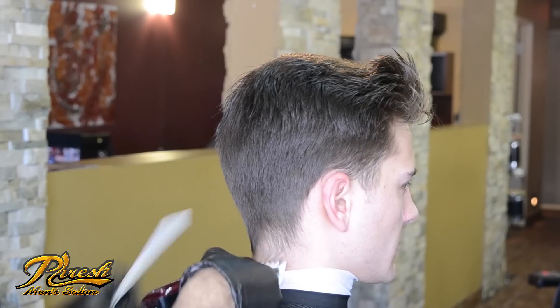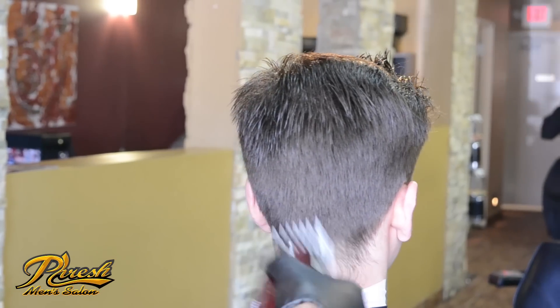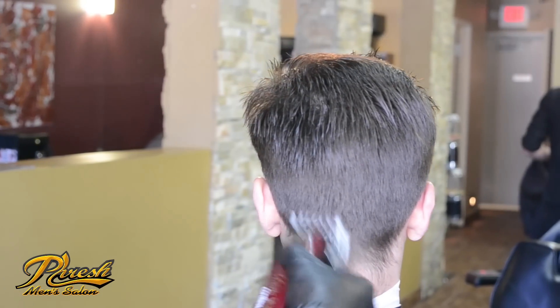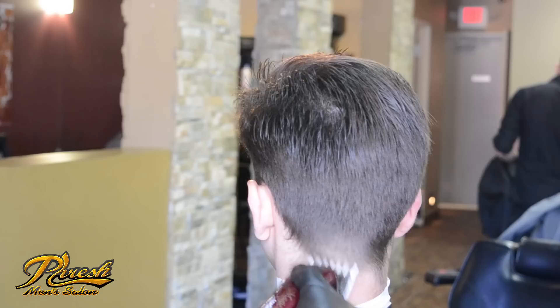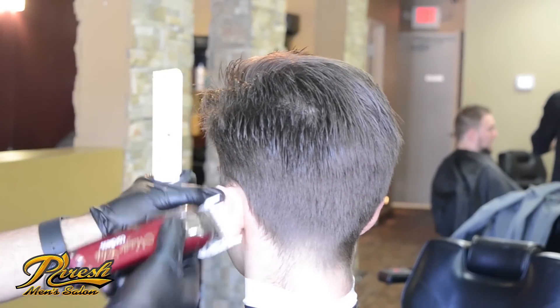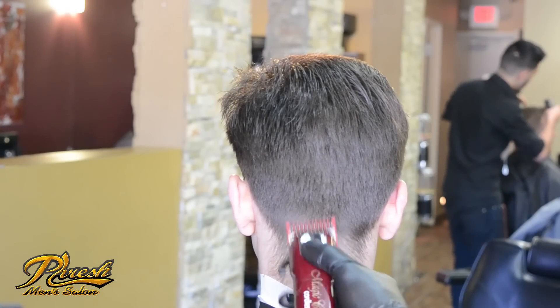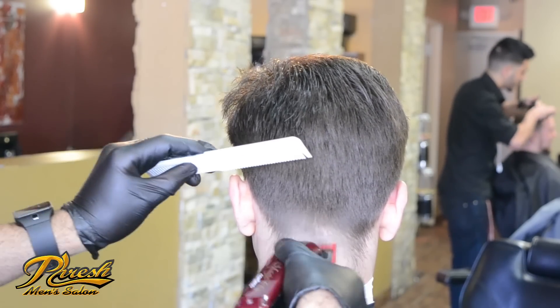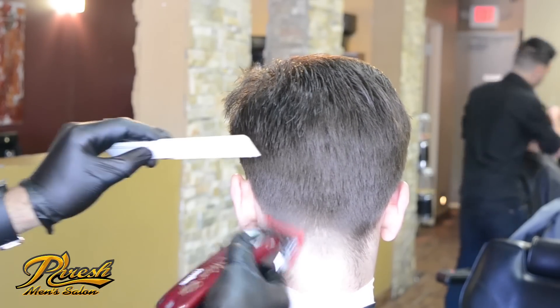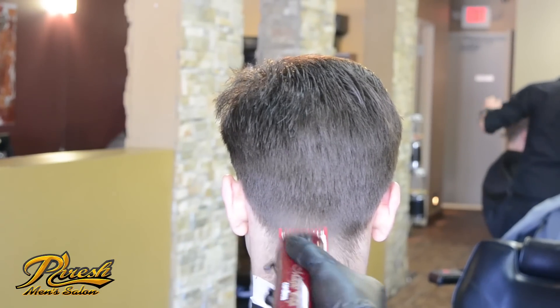Now I'm going to cut most of his hair below my guide. With my number one guard closed, I will be transitioning my taper. This will be my lowest step, so I want to fade right down to his neckline.